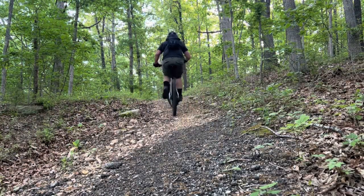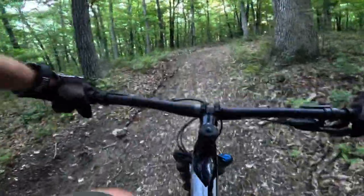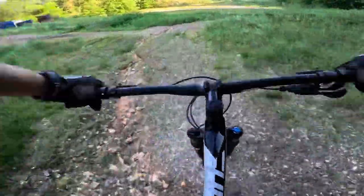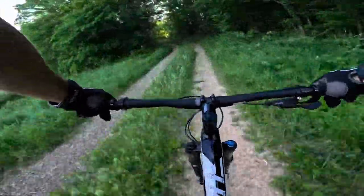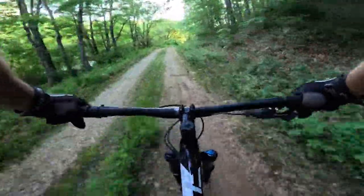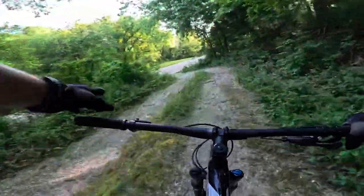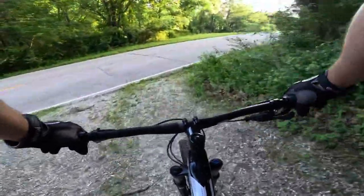The awesomeness of that hardtail is really kicking in — it really gives you the ability to climb super easy versus a full suspension. That narrow wheel actually cuts through the pea gravel really well. On my other mountain bike with 2.6s, it was getting all kinds of squirrely back there. Being XC, you're going to be on conditions like this quite a bit.